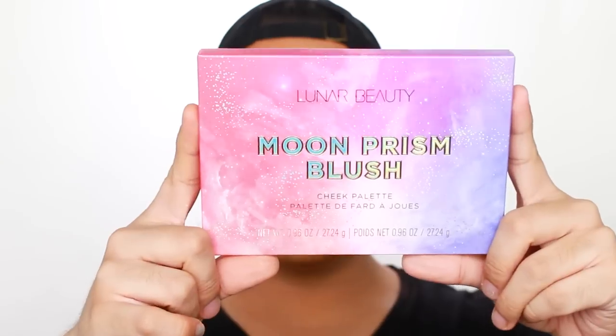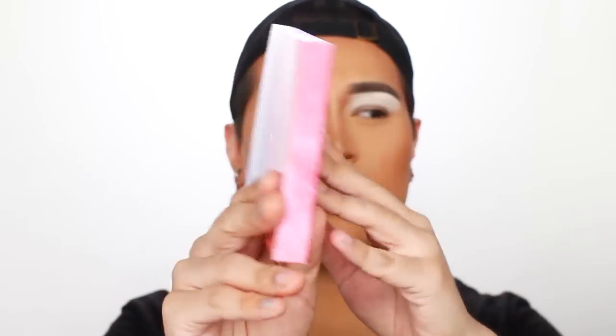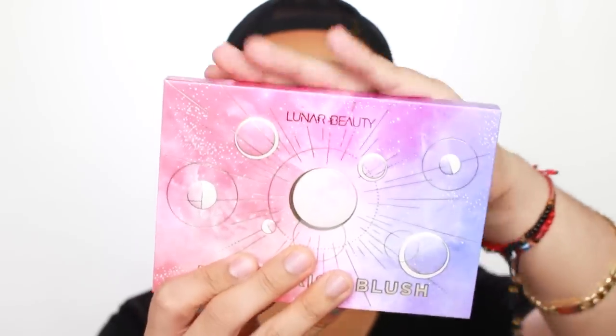We've got Lunar Beauty today! Here is the info card I got sent — we have Manny with a model and products on the back. The main big item is the moon prism blush cheek palette. Here's what the uni-card looks like — I really do like this packaging. It has a slight holographic finish with little holographic dots. I did watch Manny's reveal video and it looks pretty, but it definitely pops more in person than it does on camera.